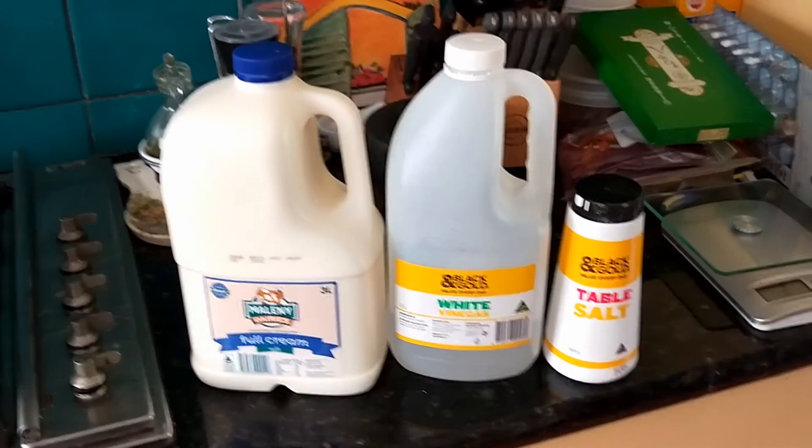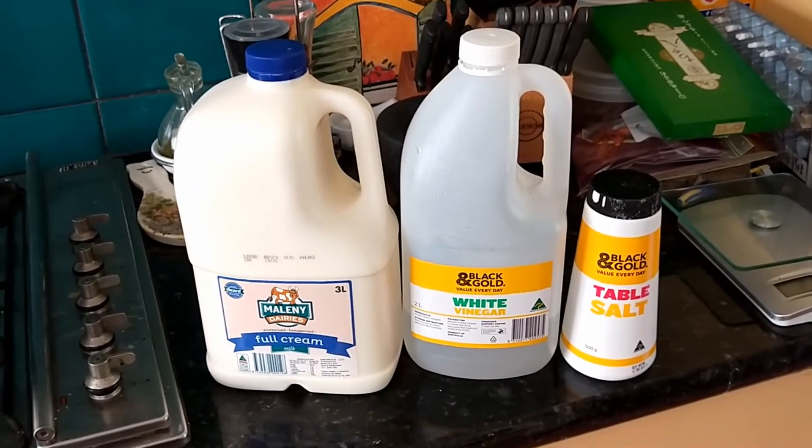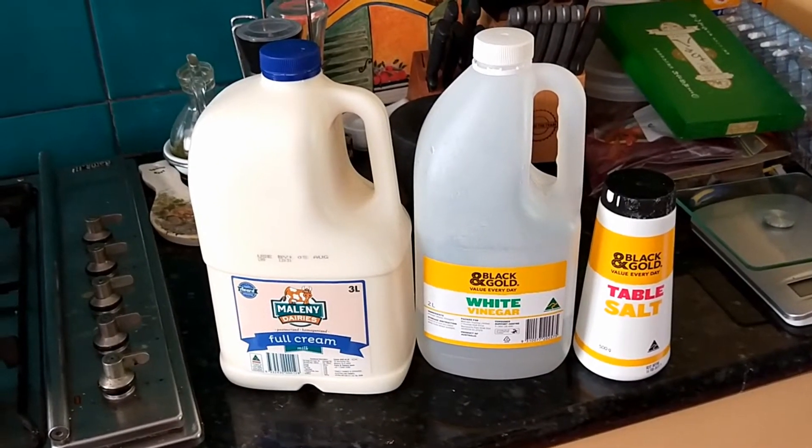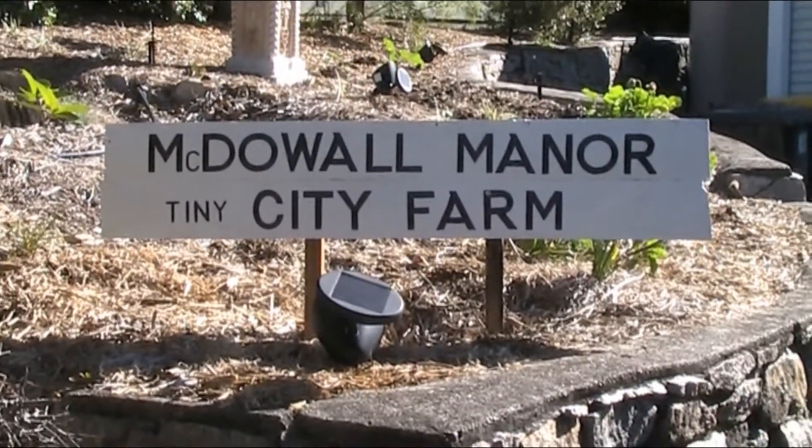So today I thought I might show people how to make ricotta cheese with absolutely no specialist cheese ingredients involved. G'day folks, Andy here from McDow Manor.